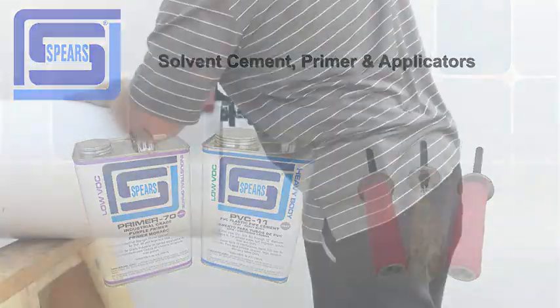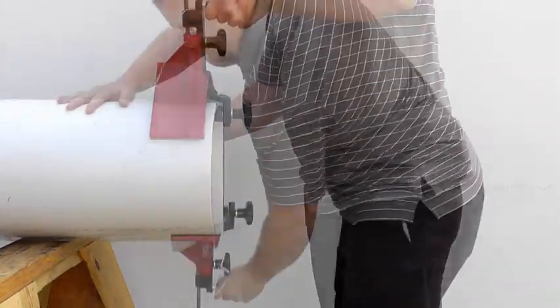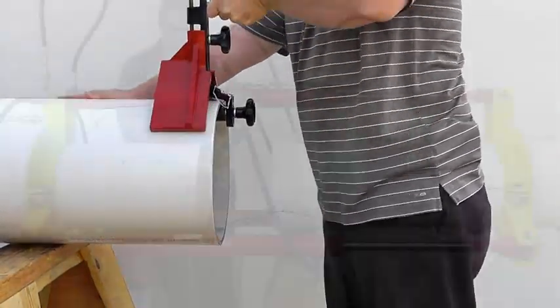Prior to assembly, make sure your pipe is cut square and properly beveled. Also, make sure your pipe and fittings are clean prior to assembly, free from any oil, grease, or debris.